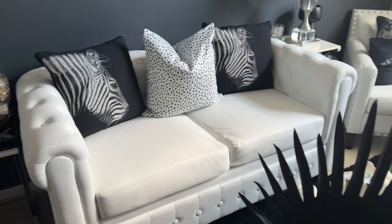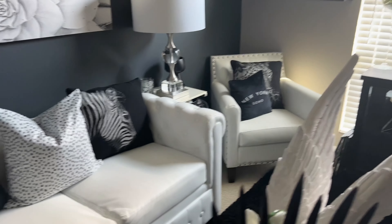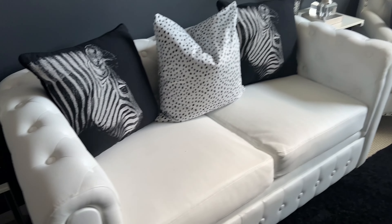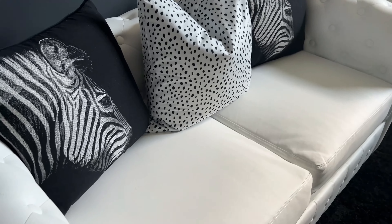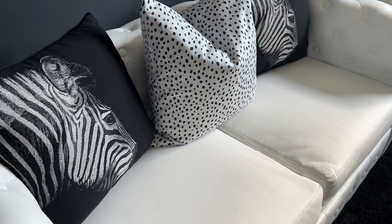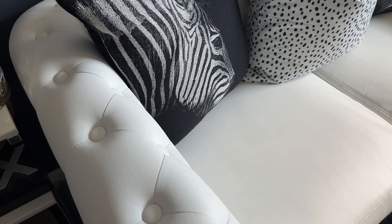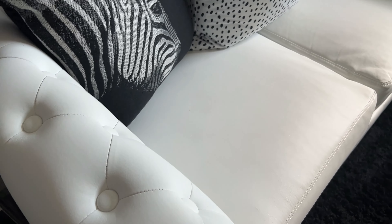My furniture all came from Overstock online in this room. I will try to link them down below if you are interested. I love the — I forget what they call this — like Chesterfield or tufted detail. Sorry, I did some unboxing here and there are some little styrofoam balls, but anyway this came from Overstock and I love the detail on the arms.